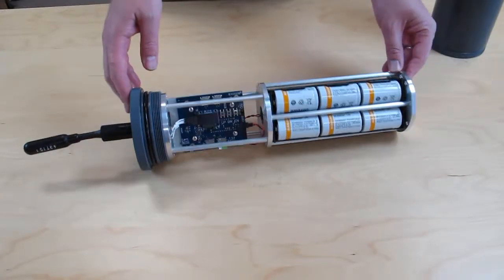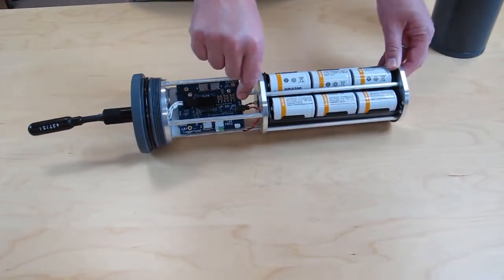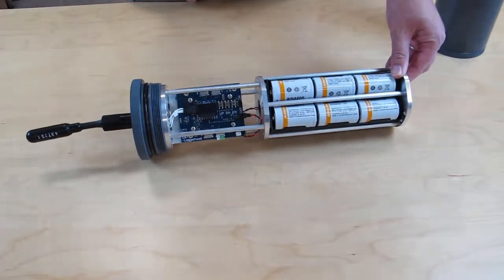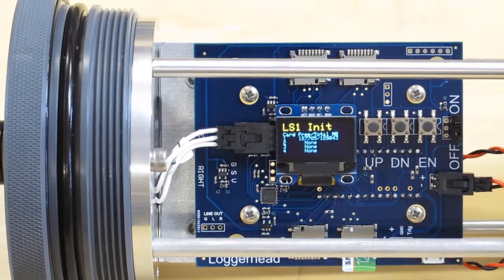We've loaded the battery slots with batteries and we're ready to turn the LS1 on, so we'll slide the switch on. When the LS1 is initializing, it will scan all of the cards for available memory.